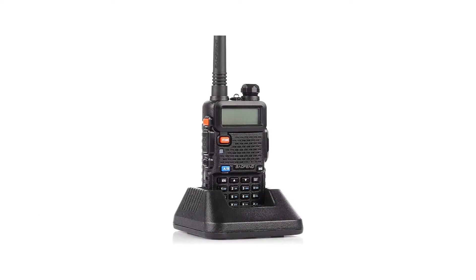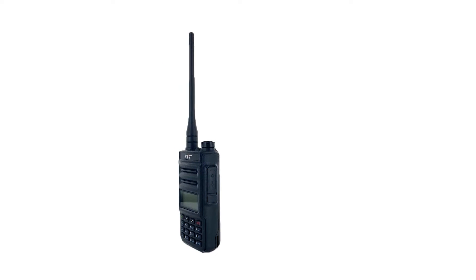It's worth pointing out that the UV-5R is still cheaper than the TYT, so if pricing is what floats your boat, the small improvements that TYT offers may not give it the edge over the UV-5R.